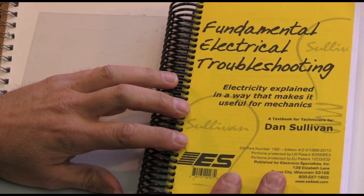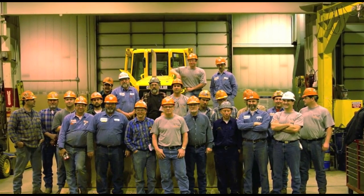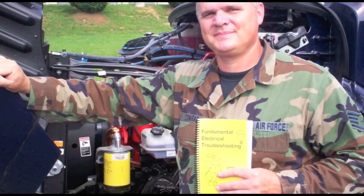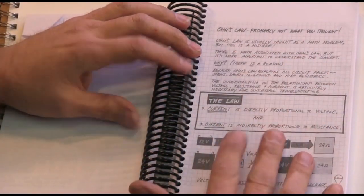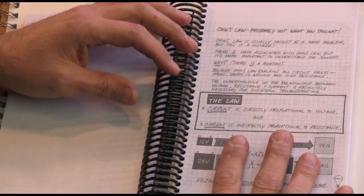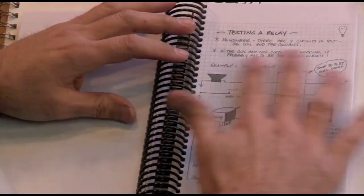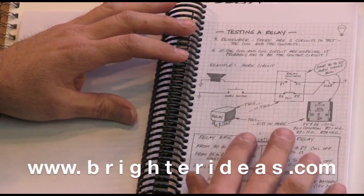There is a 200-page book called Fundamental Electrical Troubleshooting — the FET Shop Book — designed for mechanics, not engineers. It discusses Ohm's Law as a practical concept rather than just math, covering how to really use it. It also covers everything you need to know about relays: how to test them, how to test the systems and individual circuits, what's in a relay, what it does, and how it works.